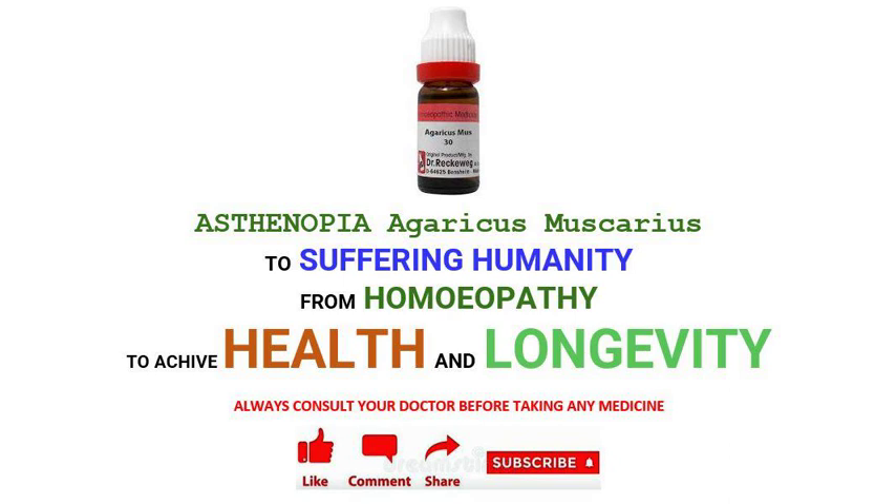Medicine Agaricus Muscarius: Asthenopia from uterine disorders and spinal anemia. Cannot fix the eyes long even on distant objects. Cannot converge them. Sudden jerks of eyeballs. Twitching of lids. Lids heavy as if stuck together, but they are not. Eyes feel weak without any irritation. Diplopia from overwork in the dark.